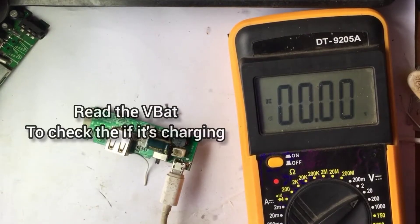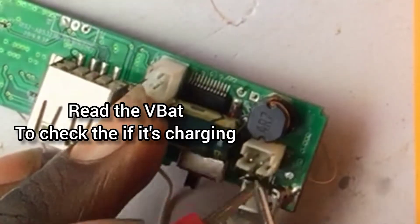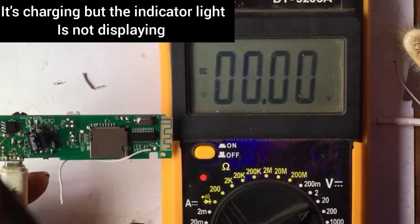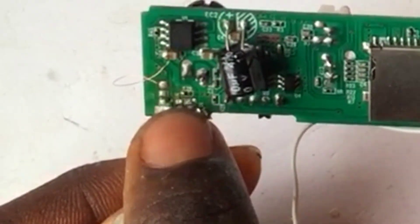First of all, let's check the voltage coming into the V-BAT — the battery terminal is giving us 4.10 volts. That is the voltage it's supplying while charging, but it's not indicating any light.